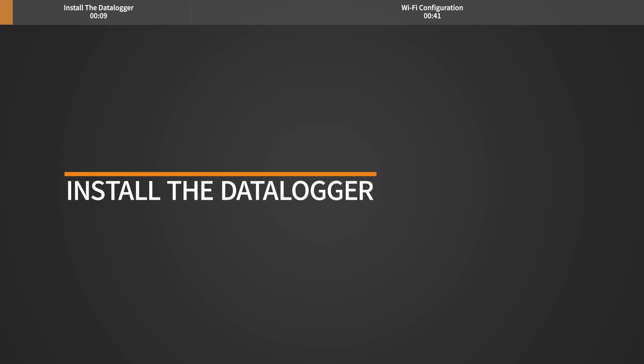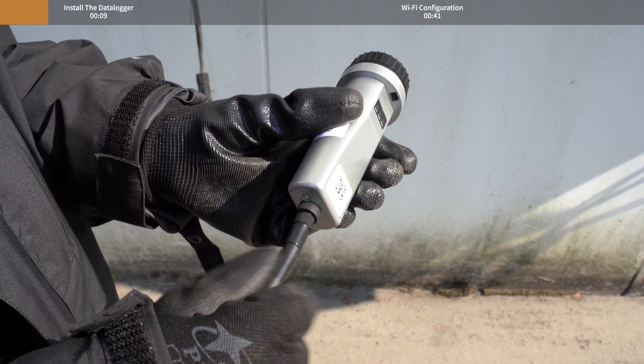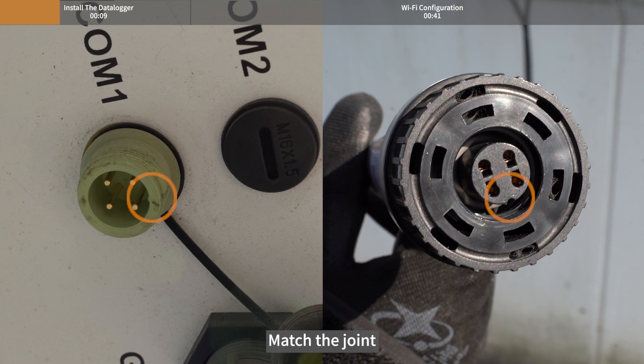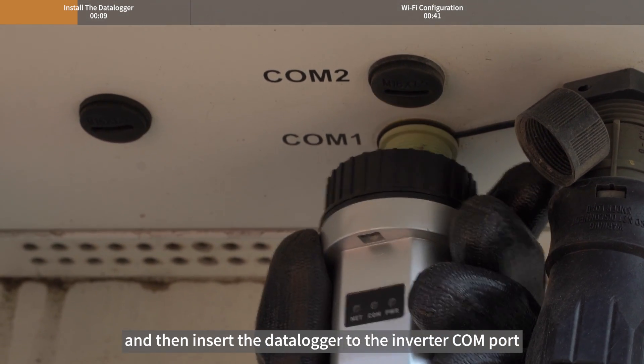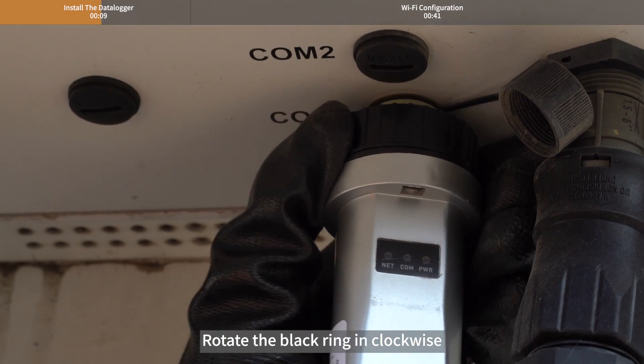Install the Datalogger. Install the antenna to the Datalogger. Match the joint, and then insert the Datalogger to the inverter Kong port. Rotate the black ring clockwise.